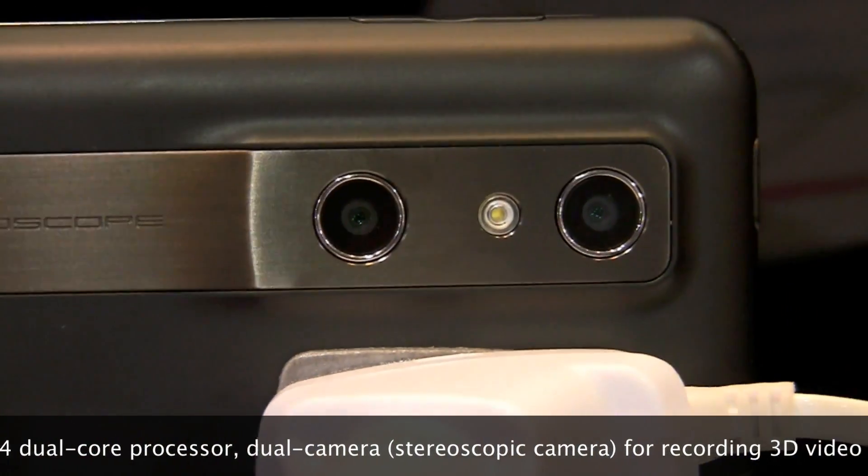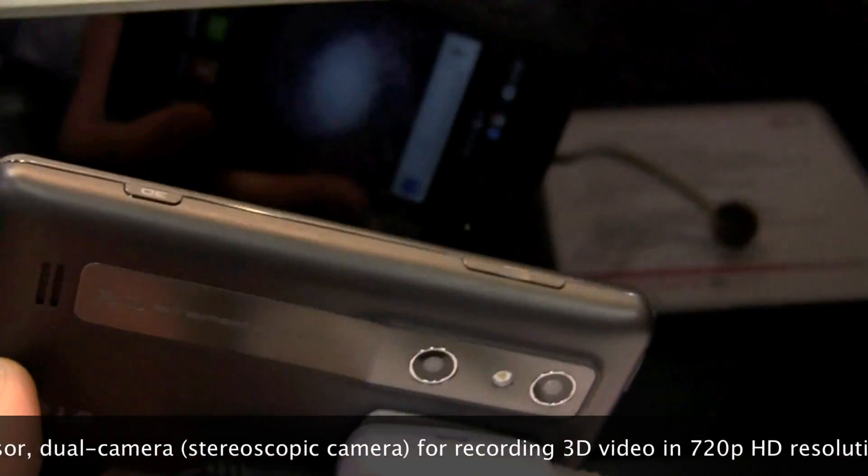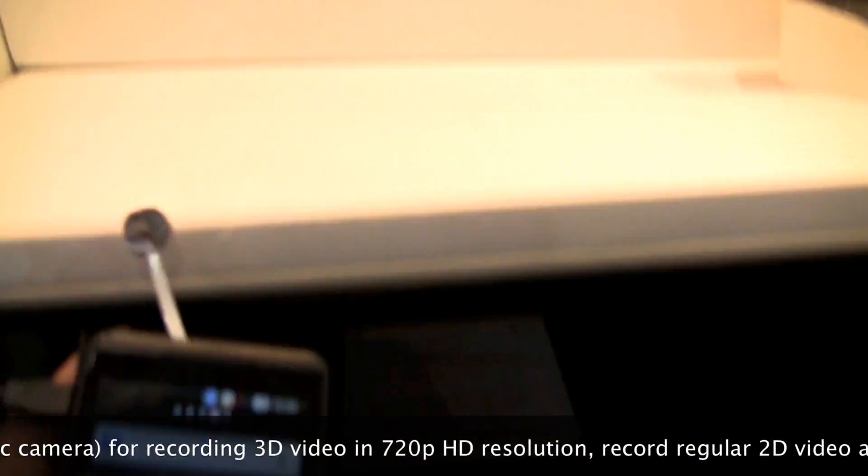There are two cameras along with an LED flash. You can record content, upload it to YouTube 3D, play it back on this device, or even play it back to a big screen 3D-capable TV.